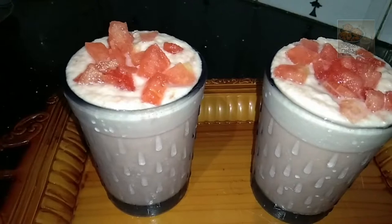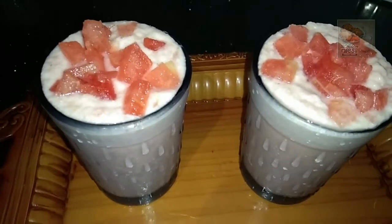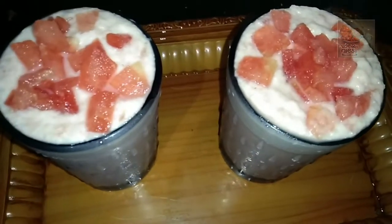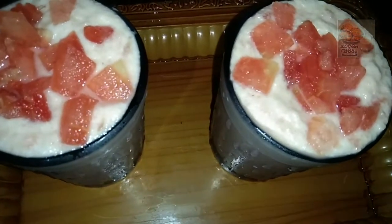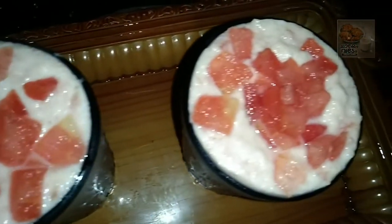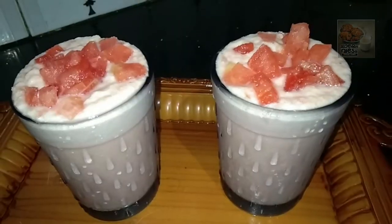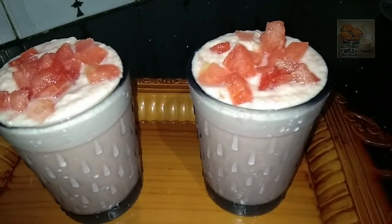If you have a Thunni Mathen Shake, I have two cups of tea in the freezer. I have one cup of Thunni Mathen. I have a great taste of Thunni Mathen.